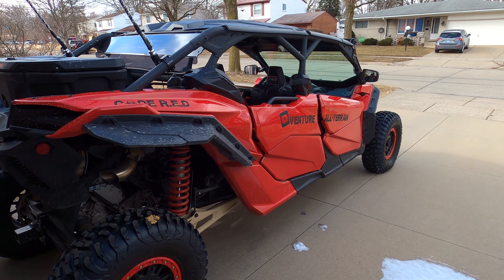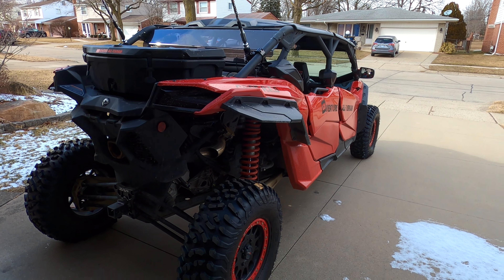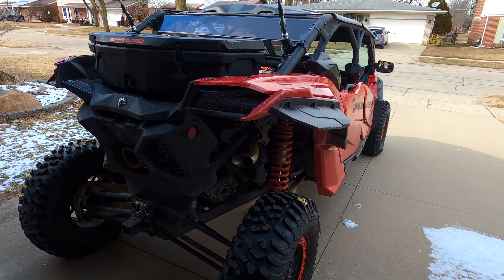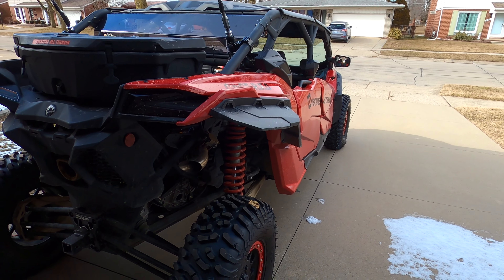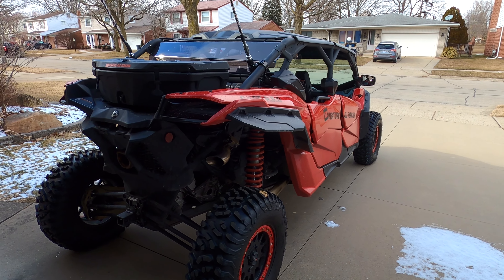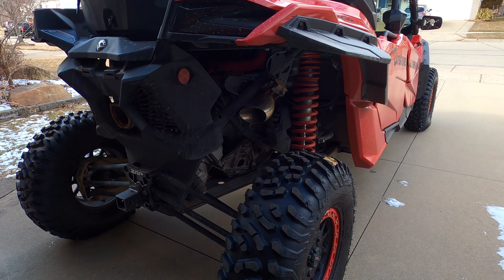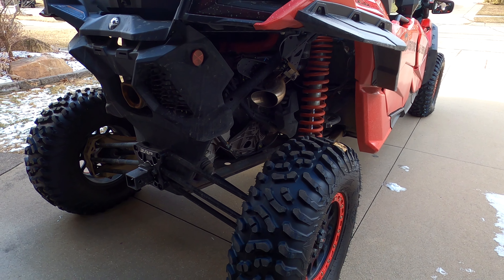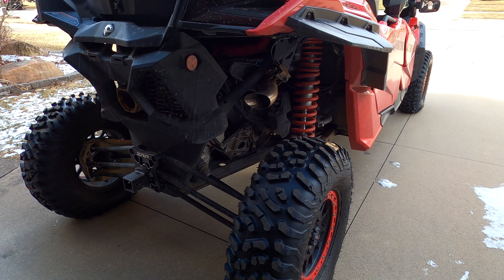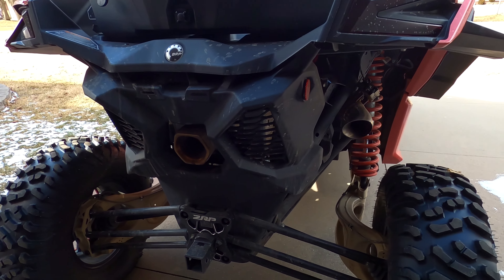Anyway, I went to Henn Racing — I think they're out in Fenton, Michigan, I'll correct that if I'm wrong and put it on screen. I don't have a whole lot of time to install this stuff myself, so I had it installed there. A gentleman named Brian Henn — super great guy — I messaged him, said hey can you guys do this, and they installed it.